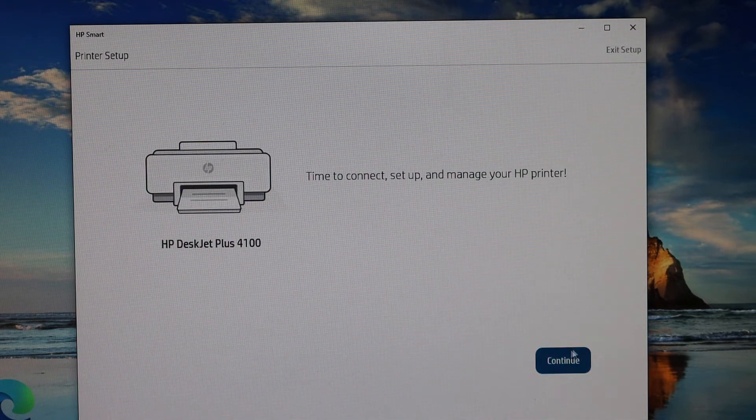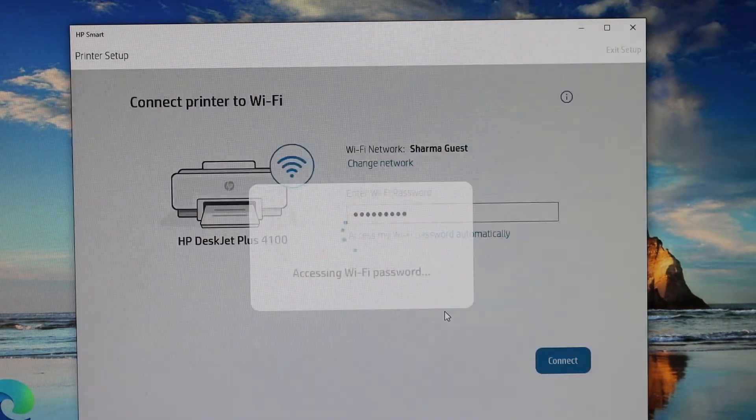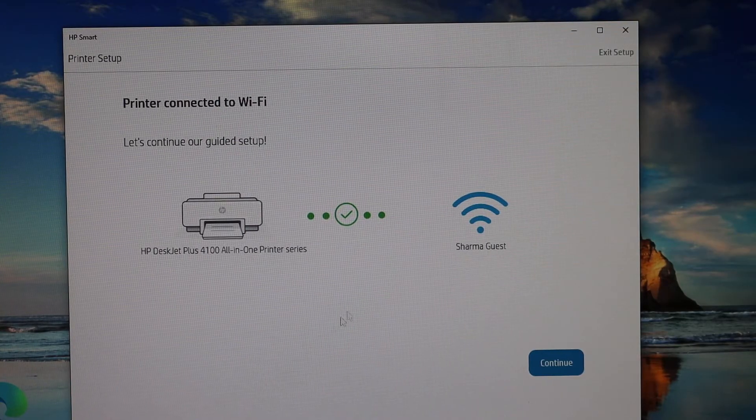Click on the Continue button and it will automatically access the password of your Wi-Fi network. Make sure this is the correct name of the Wi-Fi network, then click Continue. At the end you should be able to see that the printer is connected to Wi-Fi.